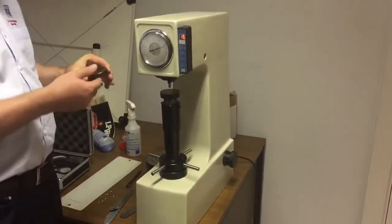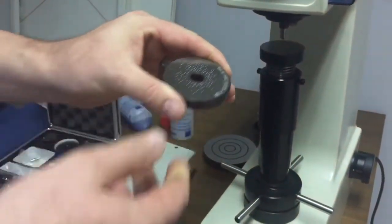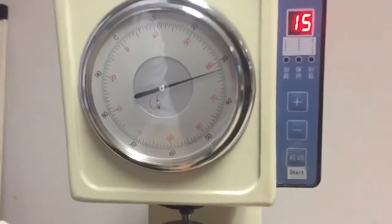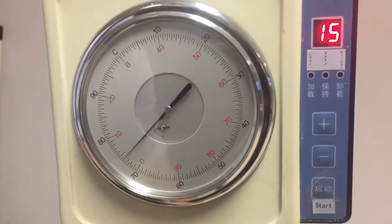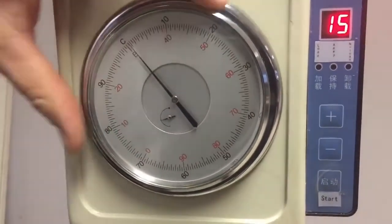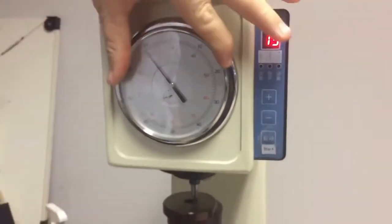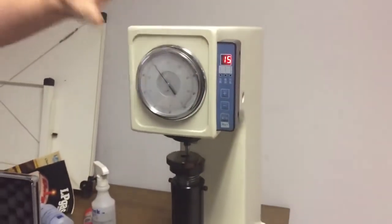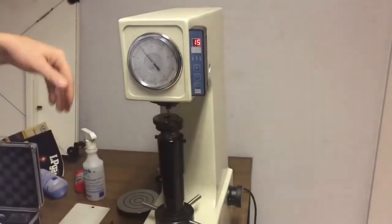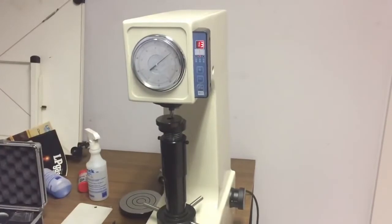It comes with test blocks, spare indicators and so forth. This particular test block is at 62.6 and a hardness tester will typically read plus or minus one point of Rockwell. They work by first loading up the dial so we make this small arrow point to the red dot, and then this bigger arrow we make point to C on the scale. When we press start, it's going to drive that indenter into the piece using a known weight and measure how far the indenter gets driven in.